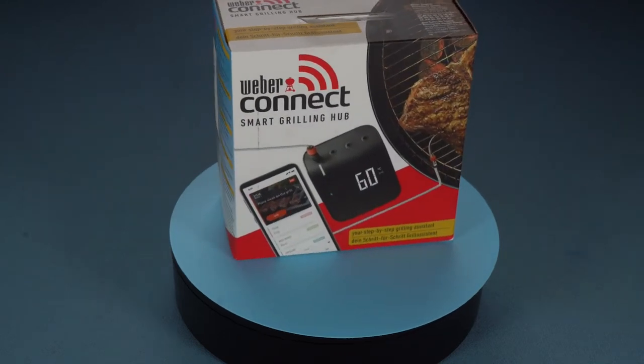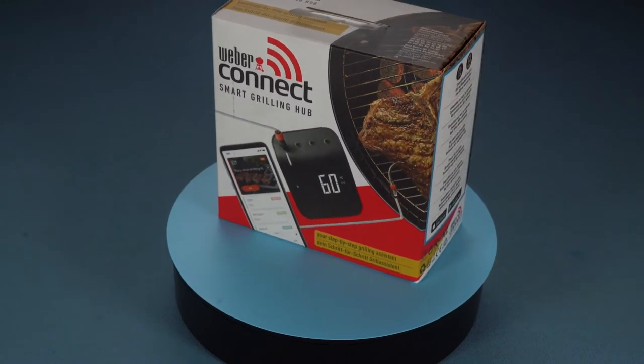Welcome to GoShindig. Today I'll be reviewing the Weber Connect Smart Grilling Hub Thermometer.